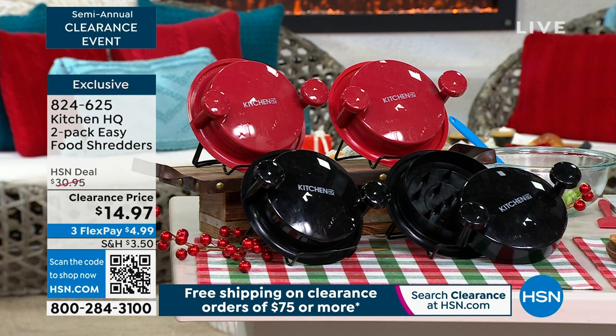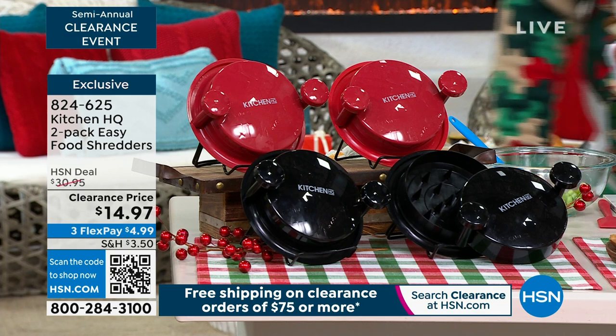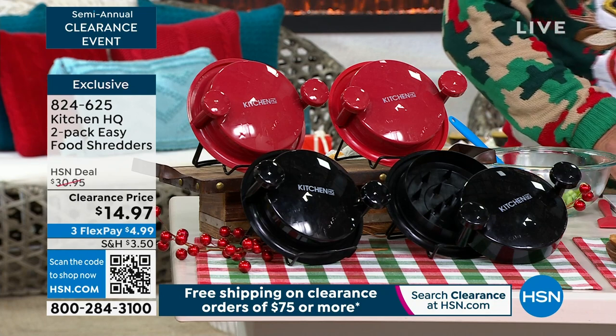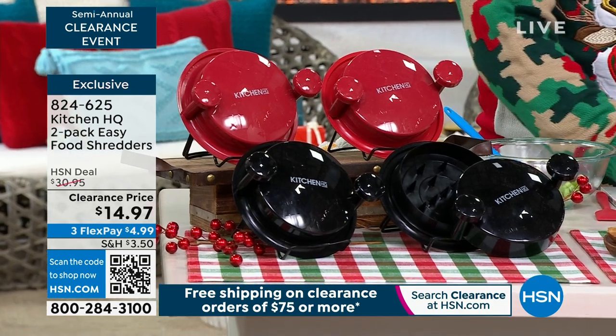These two-pack of easy food shredders from Kitchen HQ are $14.97 today — that's the clearance price, 50% off. So many great deals from Kitchen HQ, but this is something special.